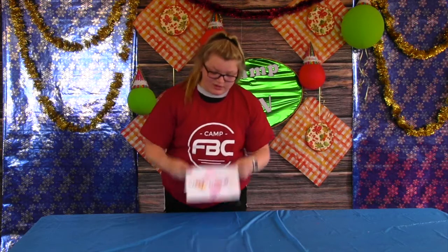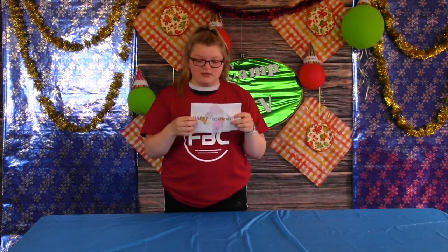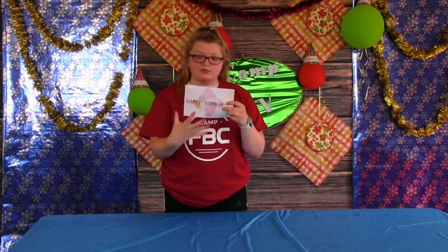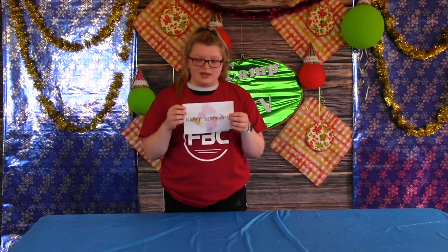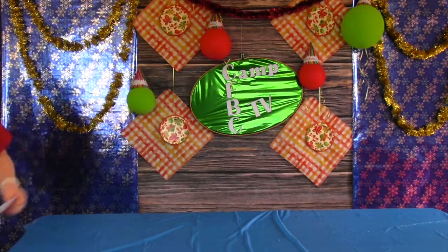I put it so one triangle would go on the right side and the other one would go on the left side. Then I placed one whole piece in the center and then I wrote 'happy birthday' on it. So this is what mine looks like.